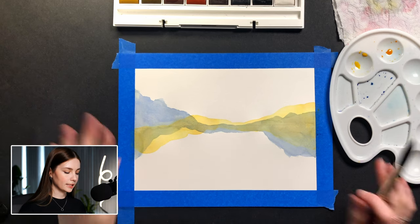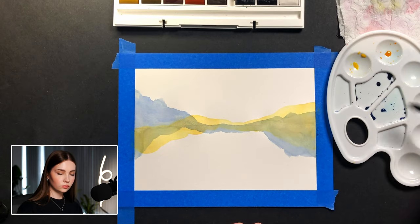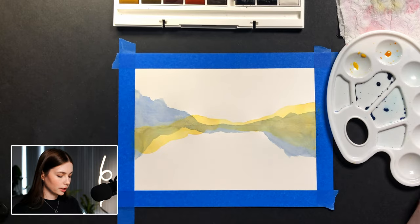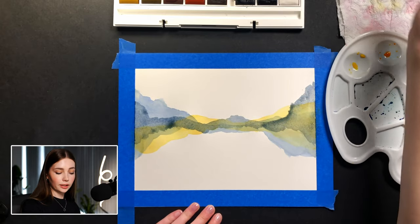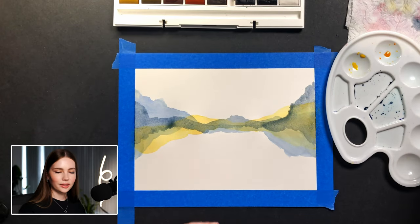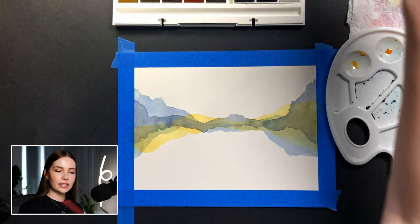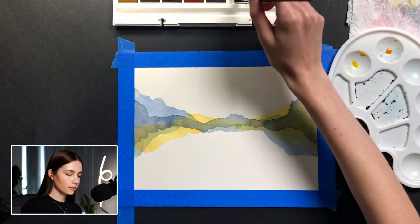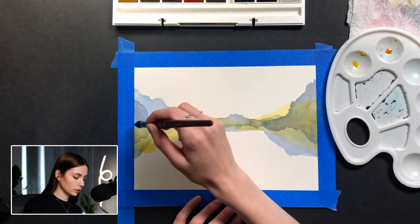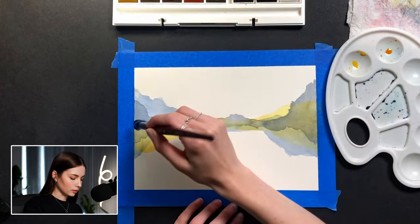Since that is almost completely dry, I'm going to go ahead and mix my darker bluish gray. For this one, I'm going to try to keep it a little bit closer to the horizon line and maybe stretch upward here. Let's wait for this to dry and we'll keep making our layers. Now that that layer is fully dry, let's go ahead and do a little bit of a darker gray — I'm going to take this straight from the jar with a wet brush so it's really, really deep.